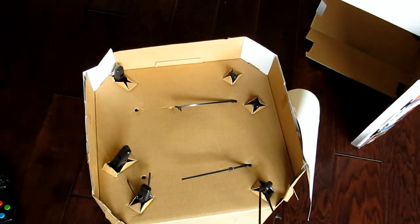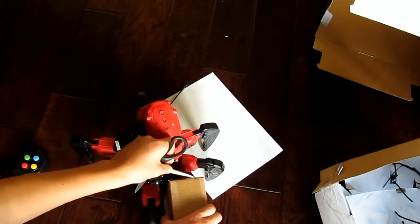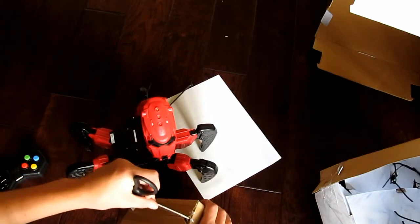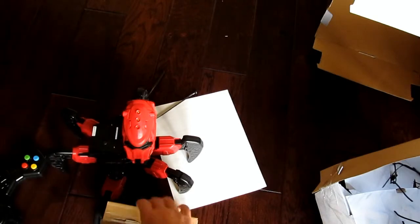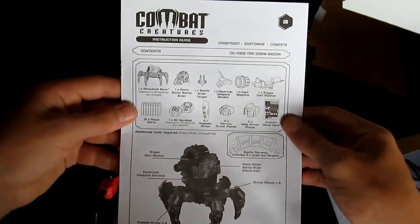Now we can get it out of this box. Once you get the robot out, you get this little box that falls out, and this box has the leg pieces and the darts in it. Let's take a look — yes, we have the darts in here, which you can open and take out. Then we have a little separator to keep items separate, and then we get the plastic legs, more plastic legs, and a manual.